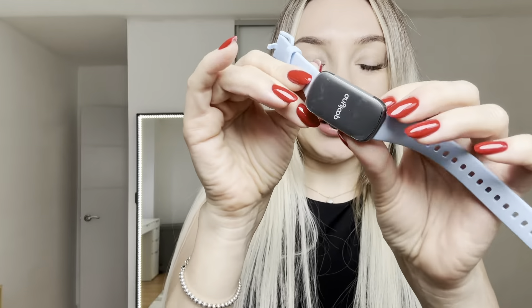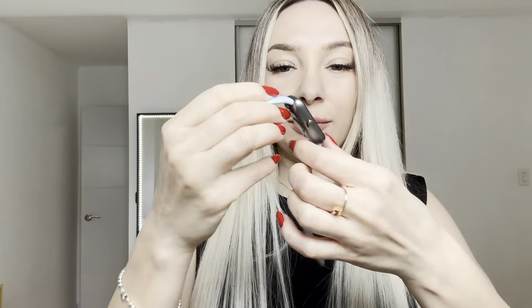Inside we have instructions. We have a charger and our beautiful smartwatch. Oh, I love the color. So this is how it looks like. Let's take this off.